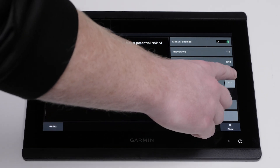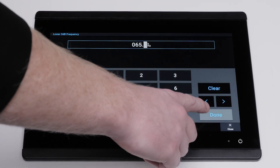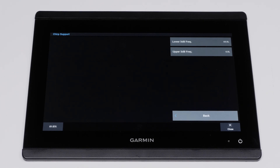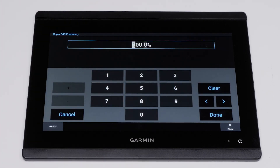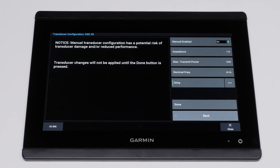Set the lower 3 decibel frequency — the lower frequency limit of chirp sweeps in kilohertz. Set the upper 3 decibel frequency — the upper frequency limit of chirp sweeps in kilohertz. Select Done once finished.